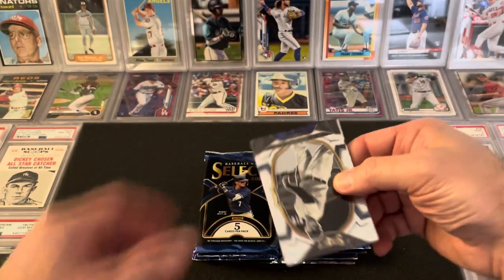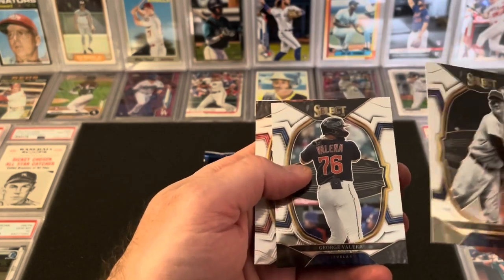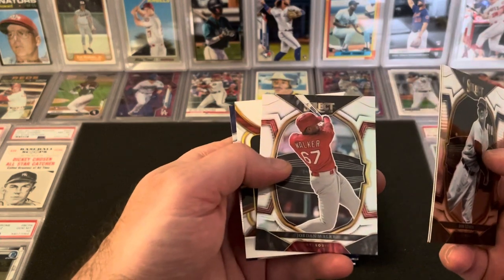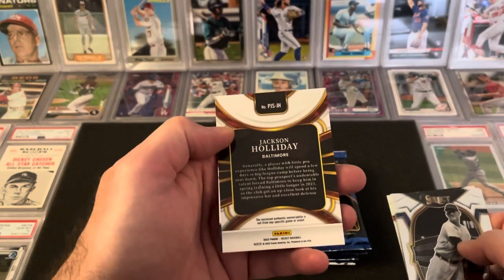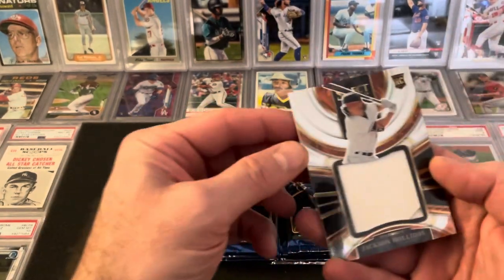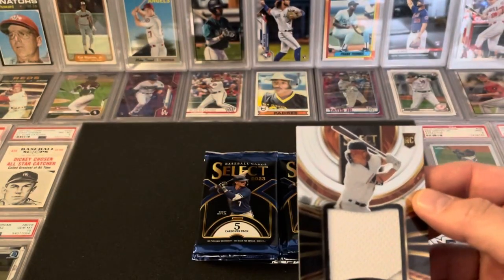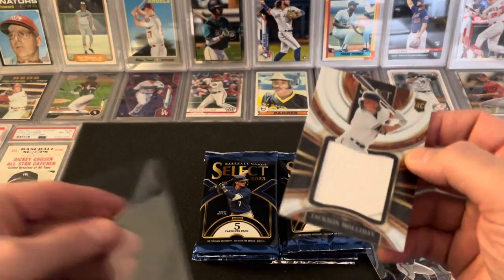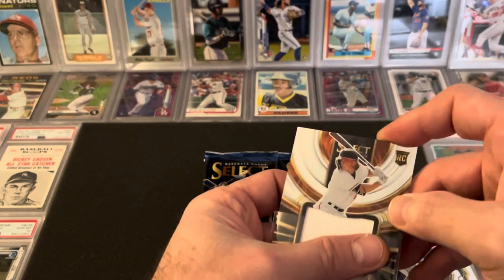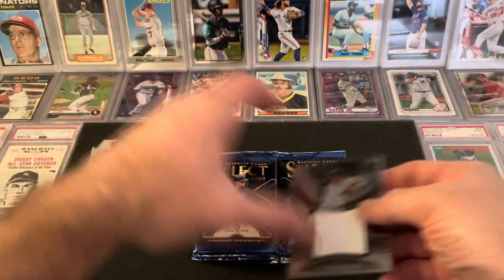Like I said, there'll be four hits in here. They're going to be retired players — the old school Hall of Famers will be in black and white, which I kind of like. There are three different levels to these cards. There's a Jordan Walker and — whoa, let that be an auto. No, I think it's a patch. It's a Jackson Holiday patch, and there's a Sal Freelich. So that's a decent start — there's Jackson Holiday right off the bat. The enclosed authentic memorabilia is not from any specific game or event, but at least we got a Jackson Holiday. So that's a good start to the box — that's our first hit. There'll be three more to come.